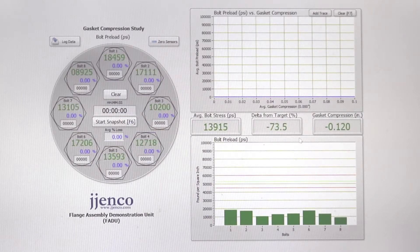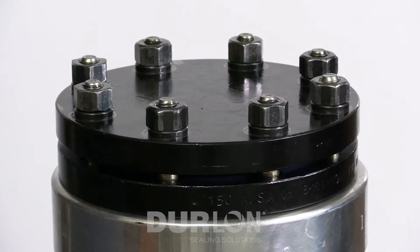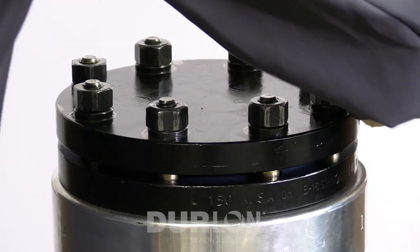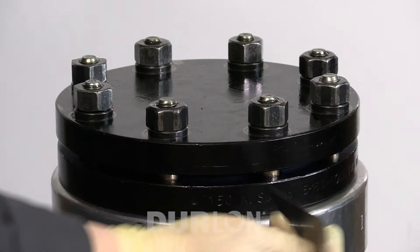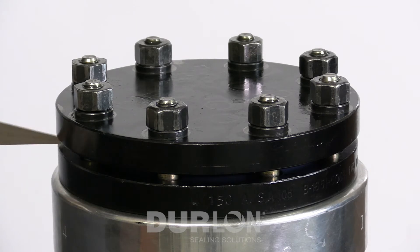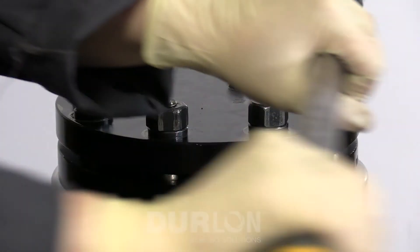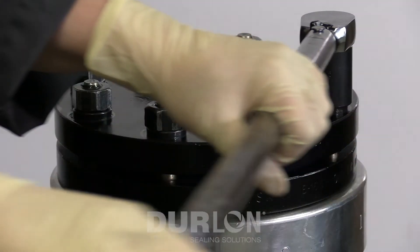We're starting to get a nice uniform torque — the stresses are starting to increase. We're at an average bolt stress of about 14,000 psi, still about 70% away from our target. Before we do our second round at 60% or 60 foot-pounds, we will check the circumference at several more spots using the gap tool. If you do not have a gap tool you can use a vernier caliper or feeler gauge. Everything looks good, so we'll continue with 60 foot-pounds.